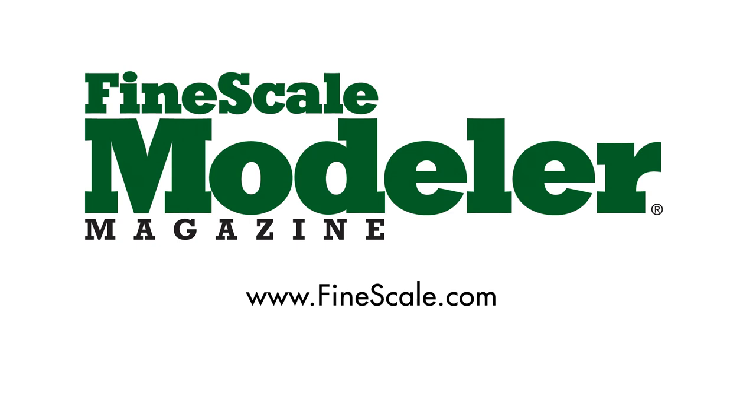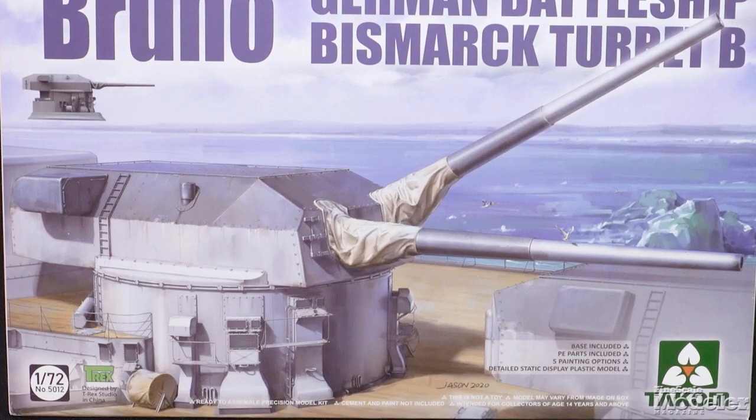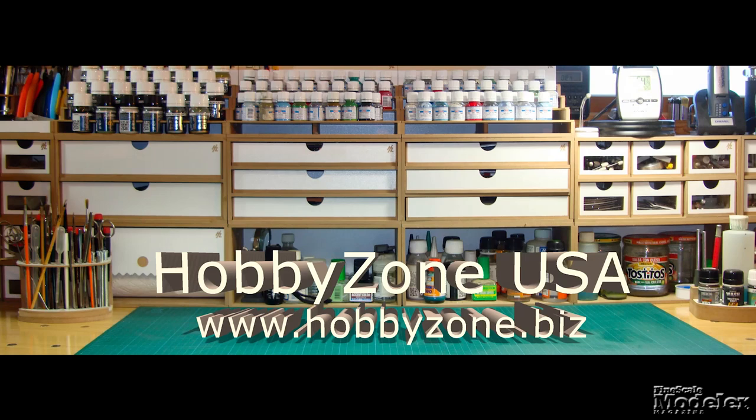This episode of Finescale Modeler's New Product Rundown features Airfix's Cromwell, ICM's Skymaster, Takom's Bruno, Eduard's Z-37, and Hobby Boss's Puma. New Product Rundown is brought to you by Hobby Zone USA, your source for hobby storage solutions, hard-to-find hobby tools, and aftermarket modeling needs. Welcome to New Product Rundown, Finescale Modeler's monthly look at the latest kits. I'm Aaron Skinner, and I'm Elizabeth Nash.